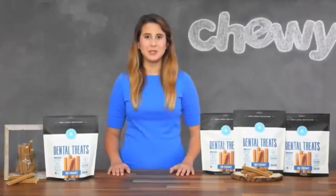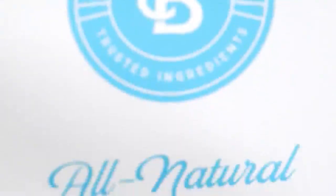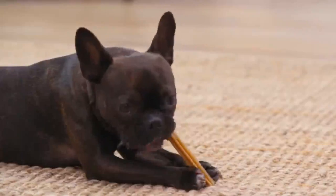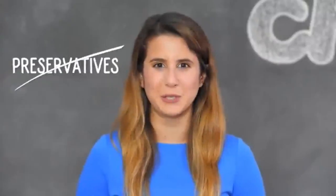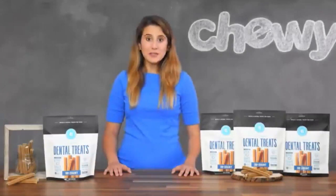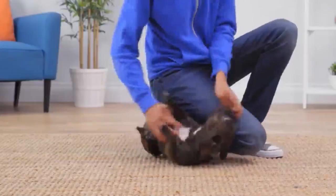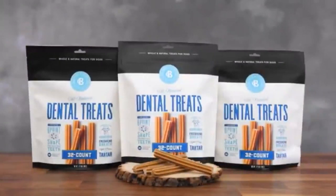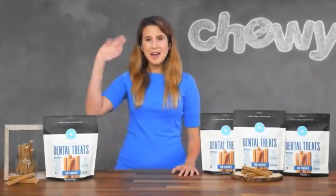Bones & Chews All Natural Dental Treats feature a real chicken flavor dogs can't resist. They're made with all-natural ingredients, so they're easy on the digestive tract. And they never include any added sugar or artificial colors, flavors, or preservatives. With all those benefits available at an amazing price, something tells me your dog won't be the only one who can't resist. So try Bones & Chews All Natural Dental Treats and kiss doggy breath goodbye. I'm Davia, thanks for watching. Bye.